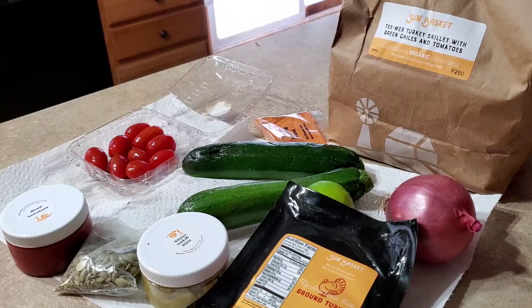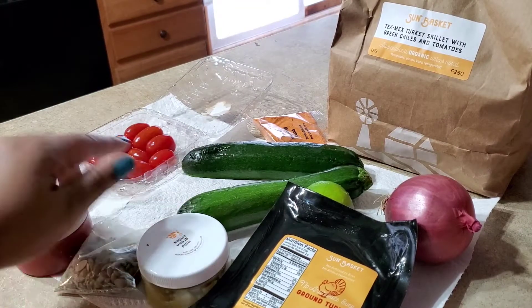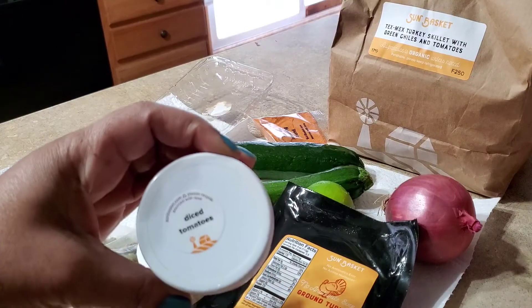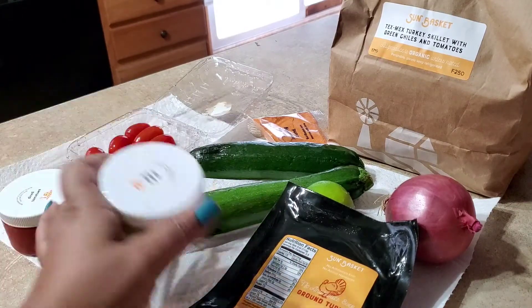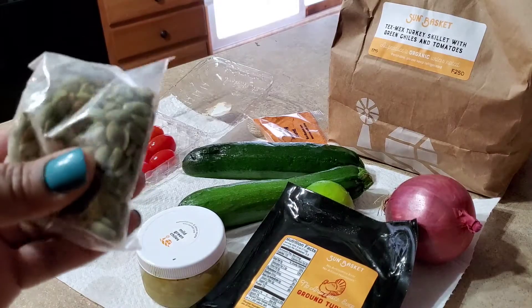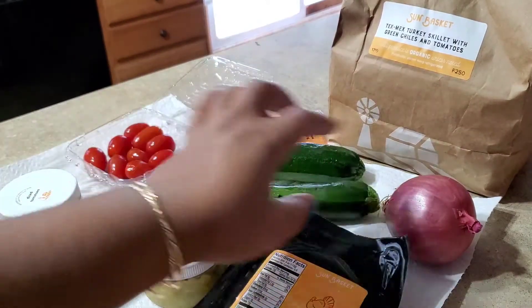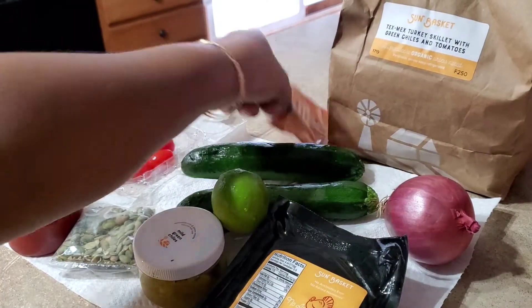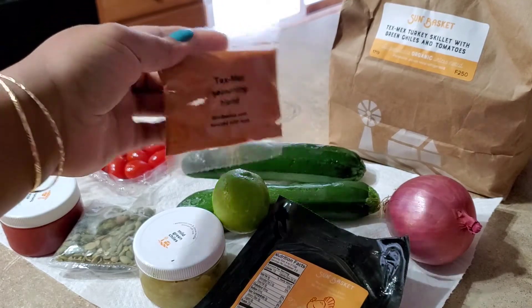We've got three meals and we're going to cook all three meals. The first one's going to be the Tex-Mex Turkey Chili with Green Chilies and Tomatoes. I've already washed the vegetables off. It comes with some diced tomatoes, mild green chilies, I believe these are pumpkin seeds, some ground turkey, a lime, and an onion. And then it also has all of the seasonings that you need - a Tex-Mex Seasoning Blend.